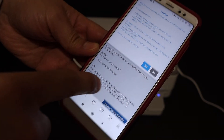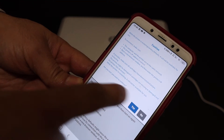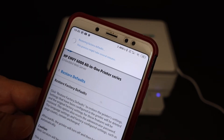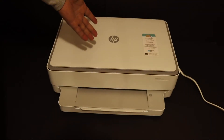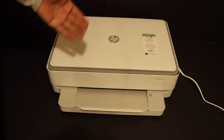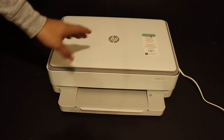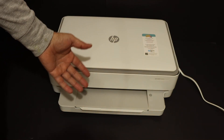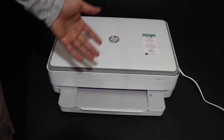Once you enter the PIN, it will take you to the Restore Factory Defaults page — click on that and then click Yes. The printer will shut off automatically and switch back on again. Once you see the purple light at the bottom, that means your printer has been reset to the factory default setting.